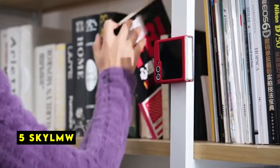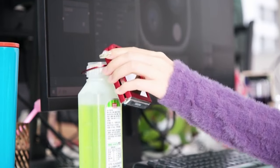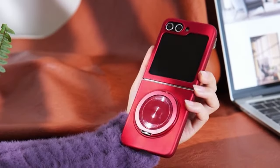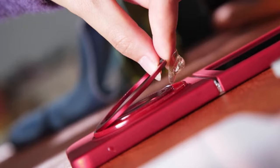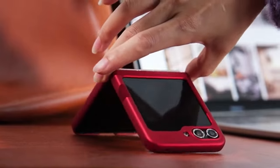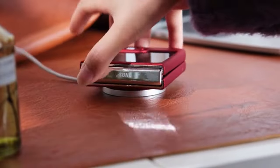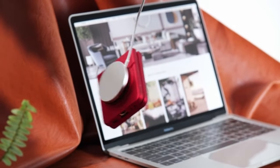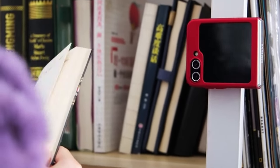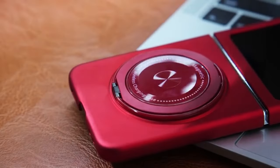At number 5 is SKYLMW. The SKYLMW case for the Samsung Galaxy Z Flip 6 5G 2024 is a perfect blend of style and functionality. Exclusively designed for this model, it ensures compatibility with MagSafe chargers and third-party Qi-certified wireless chargers, making it convenient to attach various MagSafe accessories securely. The built-in 360 rotatable stand, made of aerospace-grade aluminum, offers flexibility for viewing your phone in portrait or landscape mode. This case provides robust protection with its lightweight, shockproof design, maintaining a slim profile that adds no bulk. Made of high-quality PC, it protects your phone from scratches and falls, while the raised-lip design offers extra protection for the camera lens.